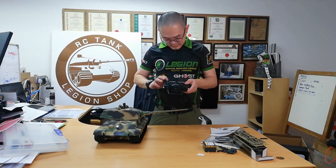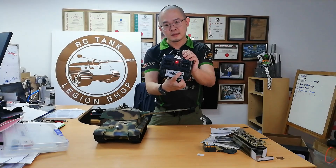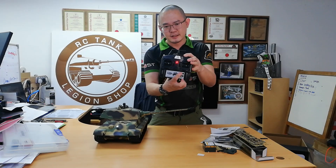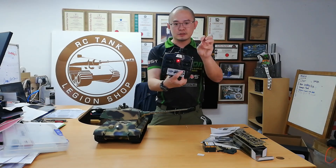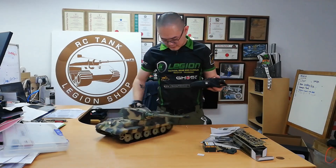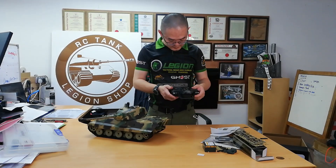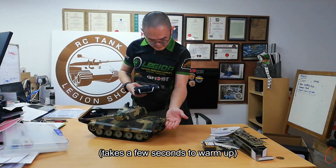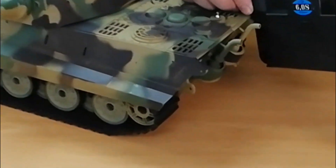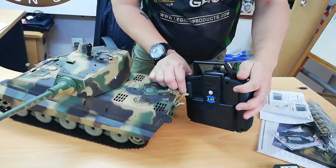Okay, so as usual there are four buttons here. Just turn down the volume — volume has six settings: one, two, three, four, five, six, and then back to one. So one is actually zero, then there's one. Okay, then there's smoke — you can see on camera there's a bit of smoke coming from the exhaust.